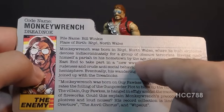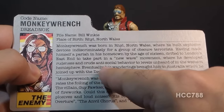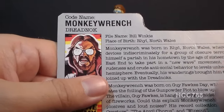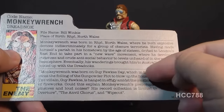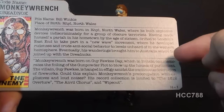Having made himself a pariah in his hometown by the age of 16, he drifted to London's East End to take part in a new wave movement where he developed rudeness and crude antisocial behavior to levels unheard of in the Western Hemisphere. I was trying to nail down what this new wave movement could be referring to, and my best guess is this refers to Oi, a subgenre of punk rock started in the East End of London in the late 70s — a sort of second wave of punk following bands like the Sex Pistols and the Clash. Maybe it's referring to new wave music, but that doesn't really fit the description of rudeness and antisocial behavior, whereas the Oi movement does. Eventually his wanderings brought him to Australia, where he joined up with the Dreadnoughts — a nod to the Dreadnoughts' Mad Max origins.